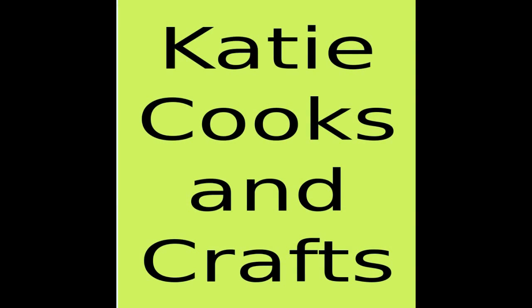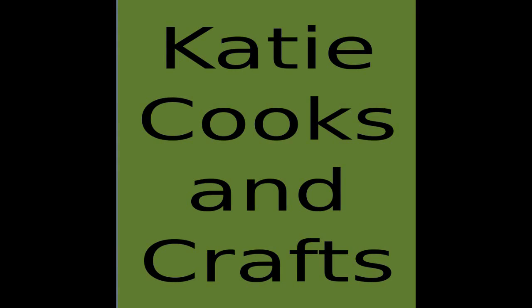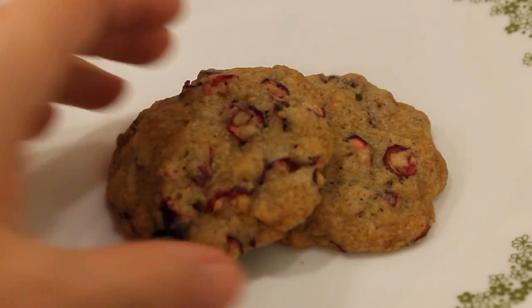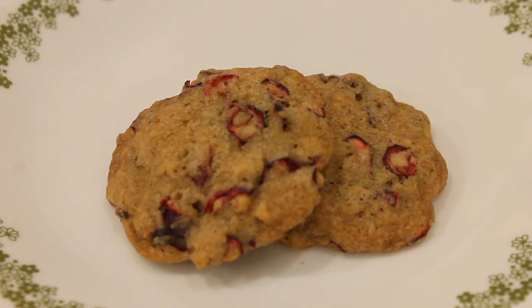Hi, it's Katie from Katie Cooks and Crafts and today I'm making cranberry walnut cookies. These are delicious cookies made with fresh cranberries, walnuts, and just a hint of orange.